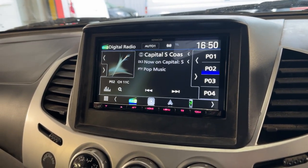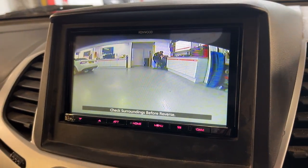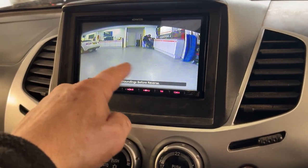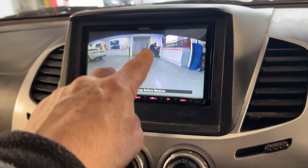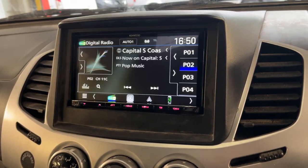This has also got a camera installed on it. I shall put in reverse and it comes up, there we are. You can actually have grid lines if you wanted to in the settings, so you can adjust all the grid lines as well, especially if you've got a tow bar etc.